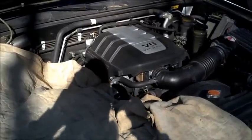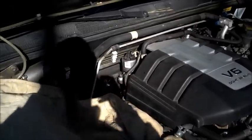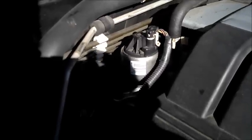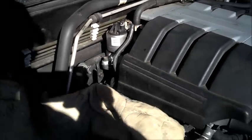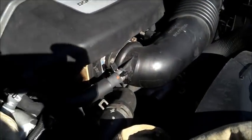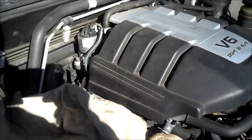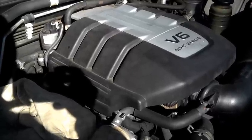This is my 2001 Isuzu Rodeo. In another video I showed cleaning the EGR valve. In this video I'm going to take the EGR valve off and clean the tube between the EGR and the throttle body. I didn't do that last time, but I'm going to go ahead and clean that out today. I will try to show each step along the way.